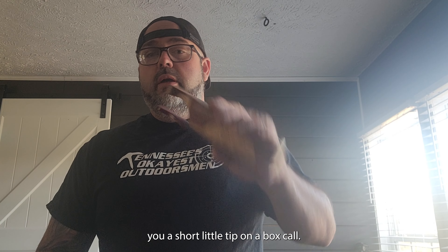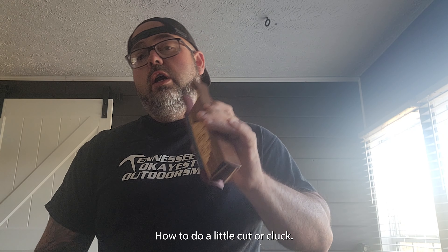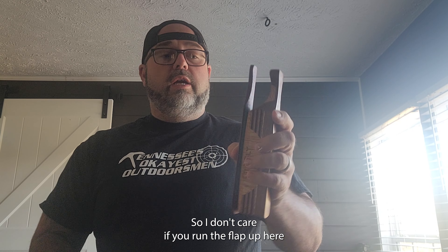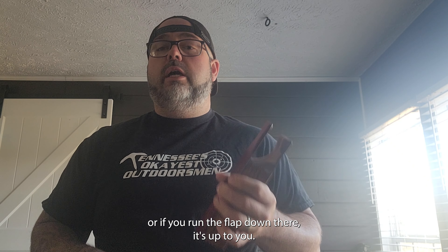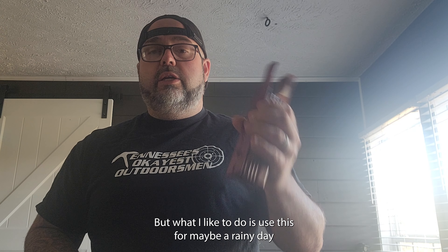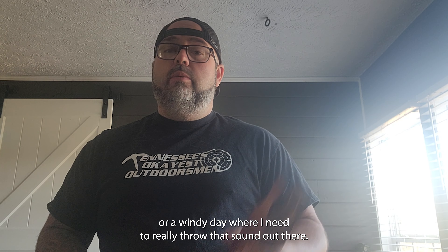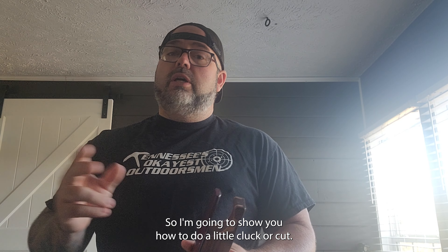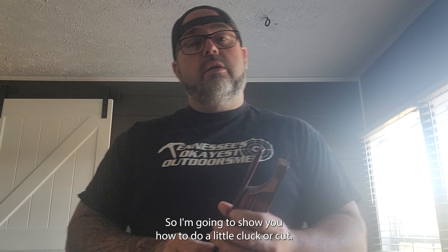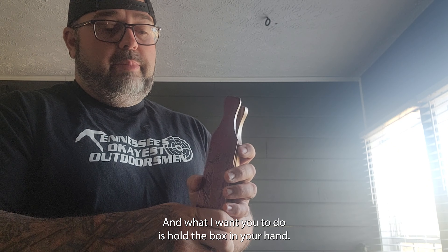I'm gonna give you a short little tip on a box call — how to do a little cut or cluck. I don't care if you run the flap up here or if you run the flap down. I like to use this for maybe a rainy day or a windy day where I need to really throw that sound out there. I'm gonna show you how to do a little cluck or cut, and what I want you to do is hold the box in your hand.